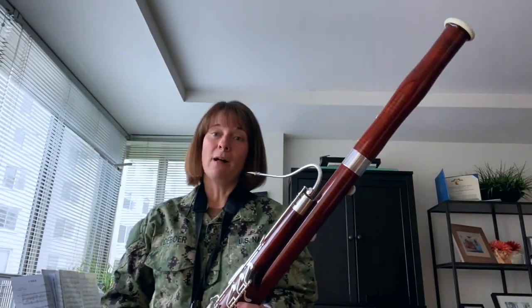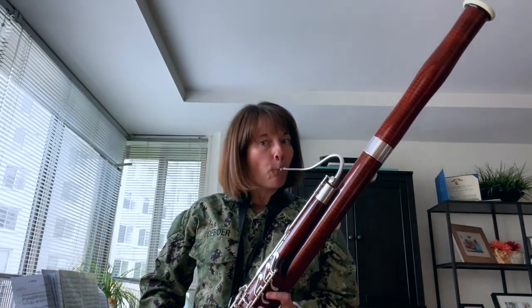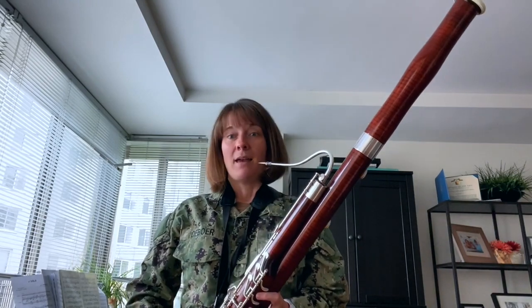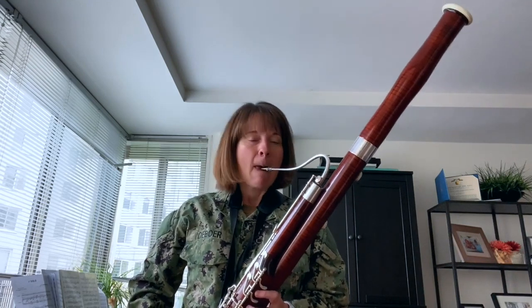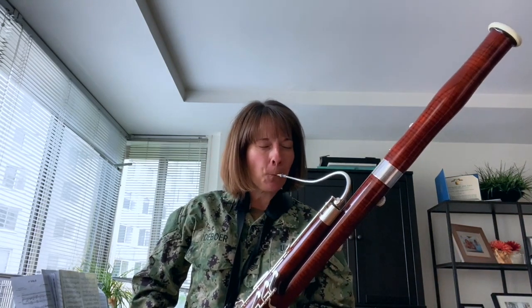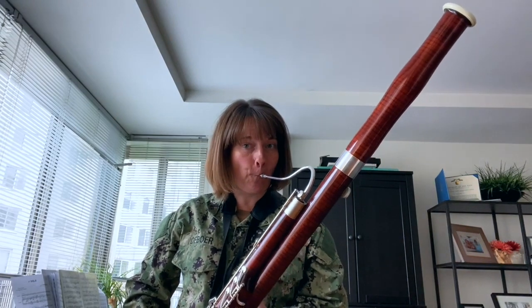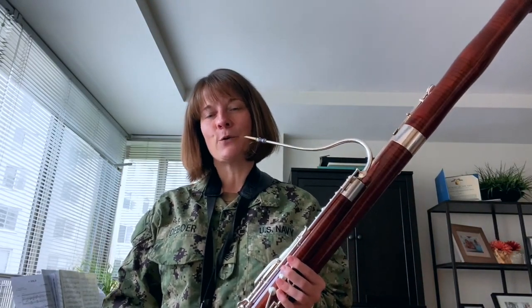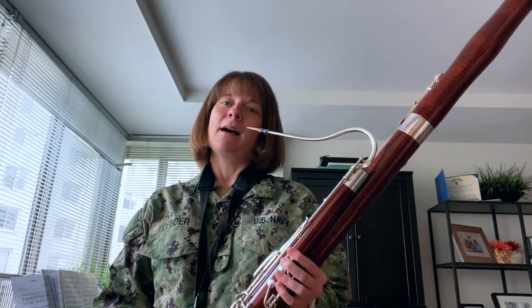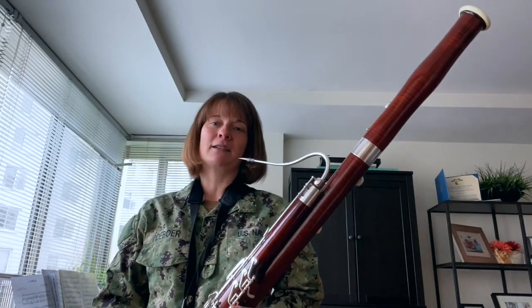So what does that mean? Well, that means the bassoon has a huge range. It can play really low, and really high, and everything in between. What I love the most about the bassoon, though, is the sound. To me, the bassoon has a vocal quality, like a human voice. And since I've never been much of a singer myself, when I play the bassoon, I feel like I can really sing out.